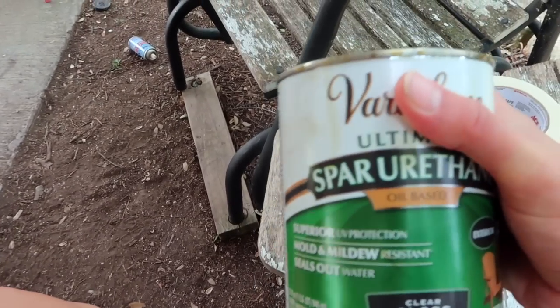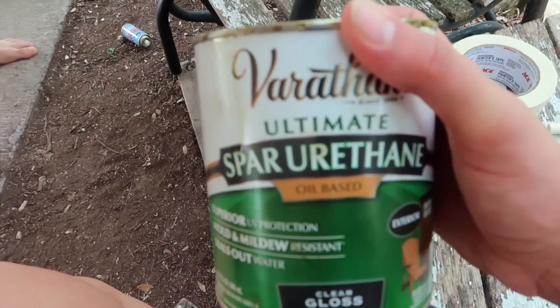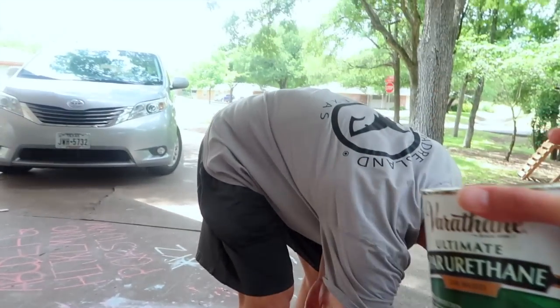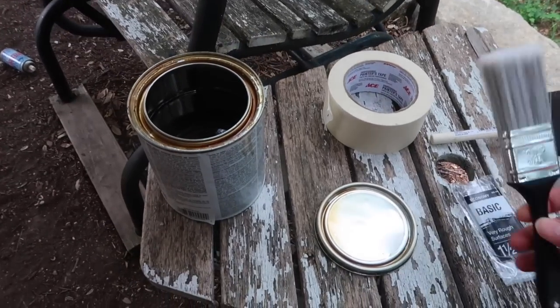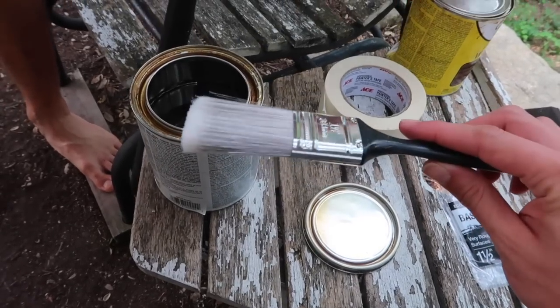We're putting on a clear gloss — oil-based polyurethane for exterior. We're just going to do one coat. Make sure you use a cheap brush that you can throw away, because it's going to be a pain to try to wash this out.